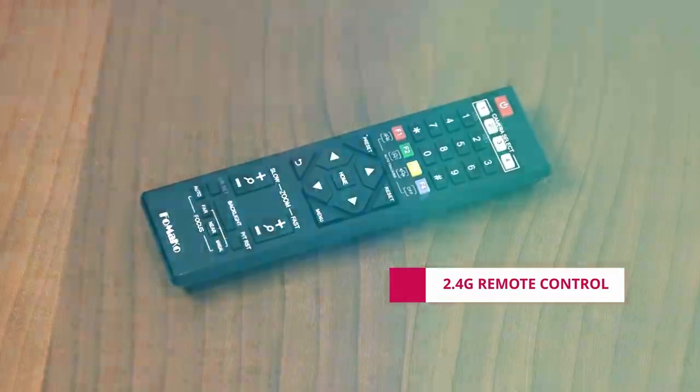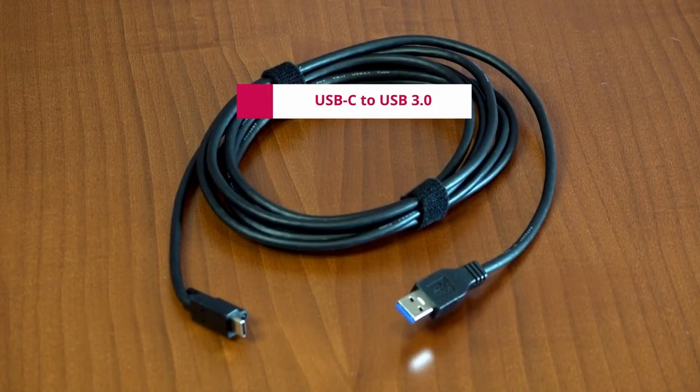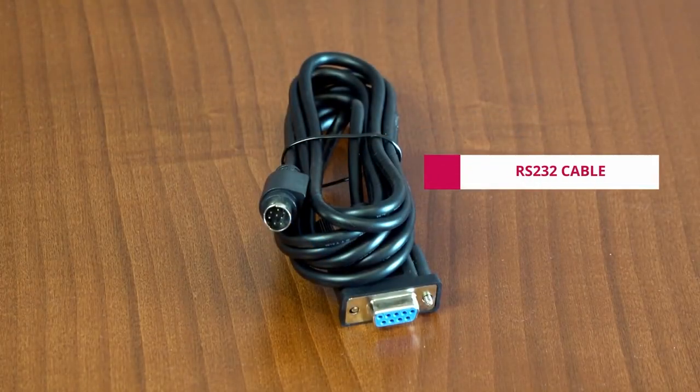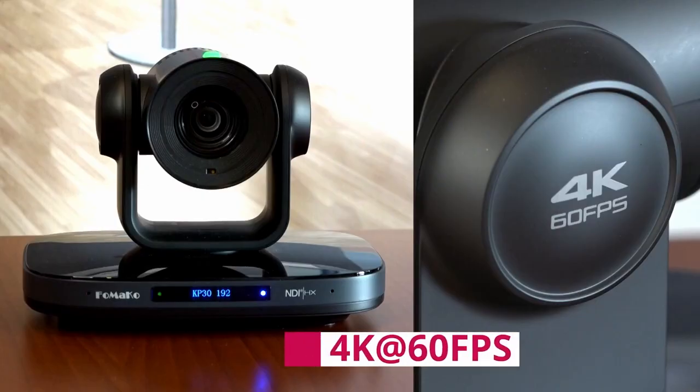The package includes the camera, a lens cap, the power supply, mounting brackets, the remote control, the instruction manual, a USB-C to USB 3.0 cable, and an RS-232 cable.